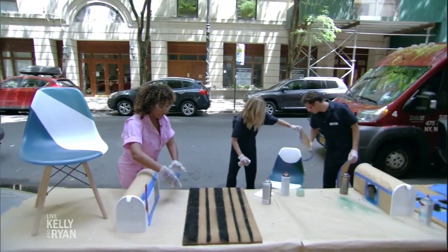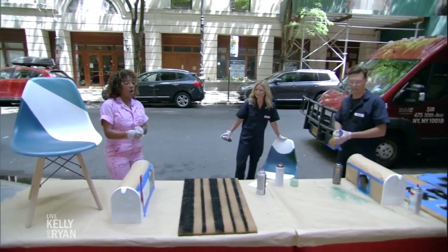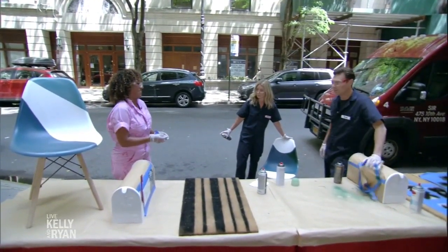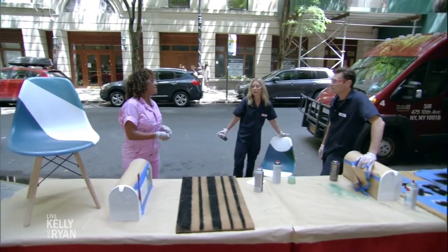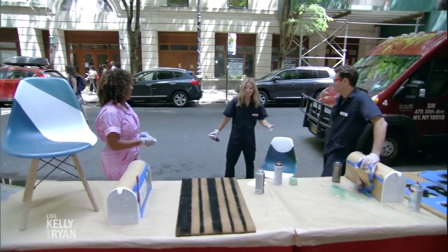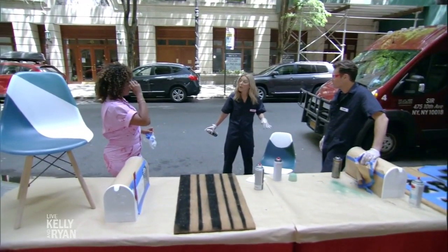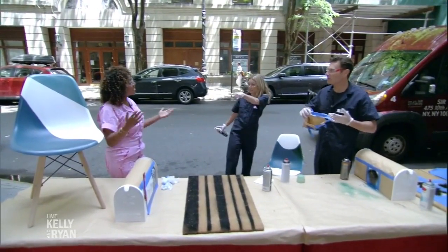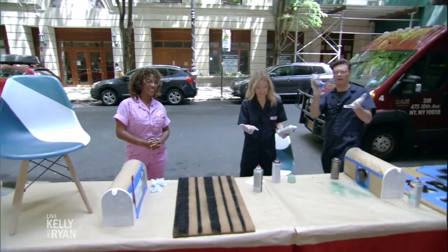The most important thing to keep in mind with all of these projects is that after you've done your spray paint, you want to hit it with a primer so the paint stays intact and isn't getting damp — so all the work sticks. I always thought primer goes before, but primer before and after. Before and after, because you're going to get a sealer. It's great to have you, Dana. More information, go to KellyAndRyan.com.